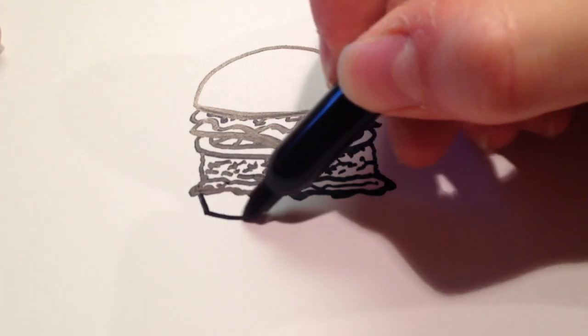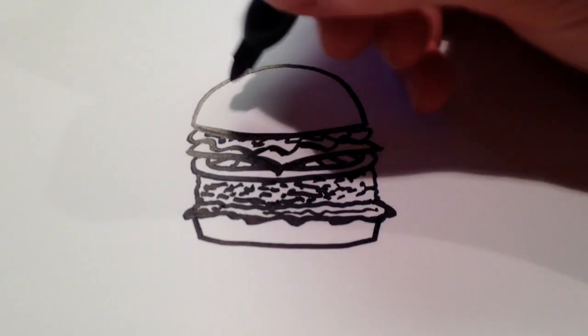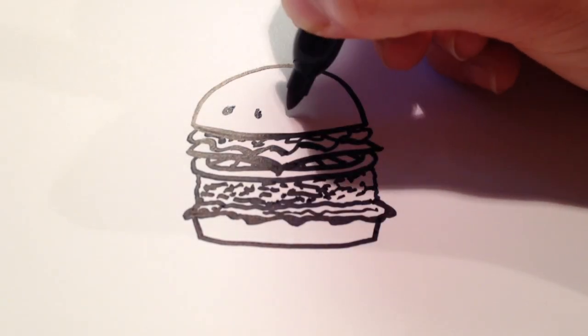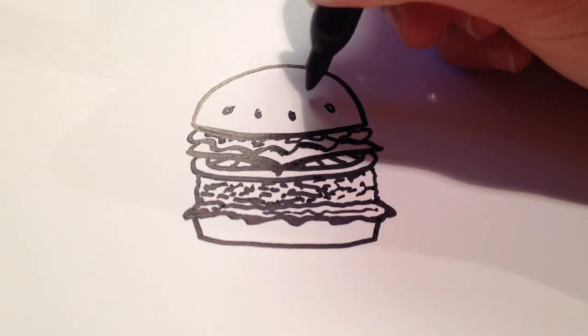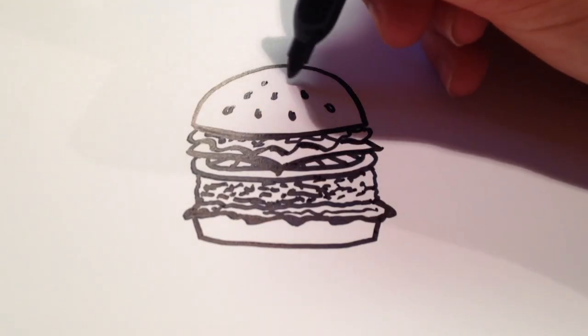And then for the last part of the bun, it's just kind of like a square bottom. And for some sesame seeds, I'm just going to draw a few little teardrop shapes here and there.